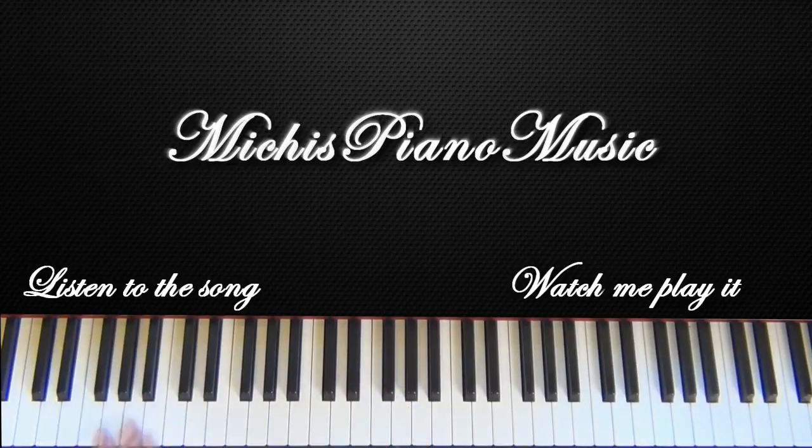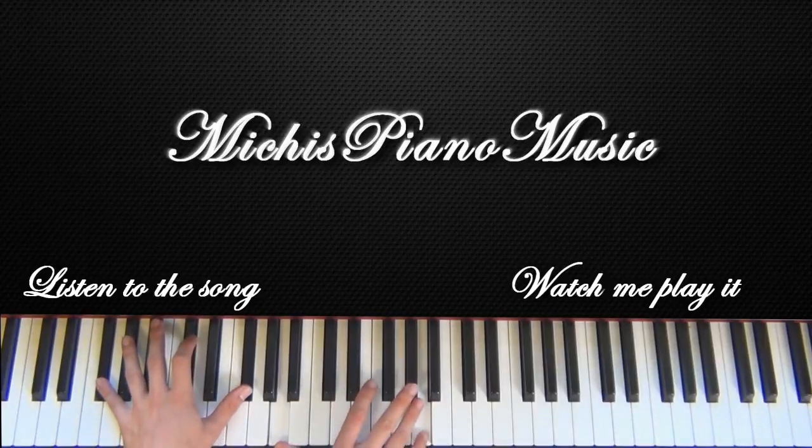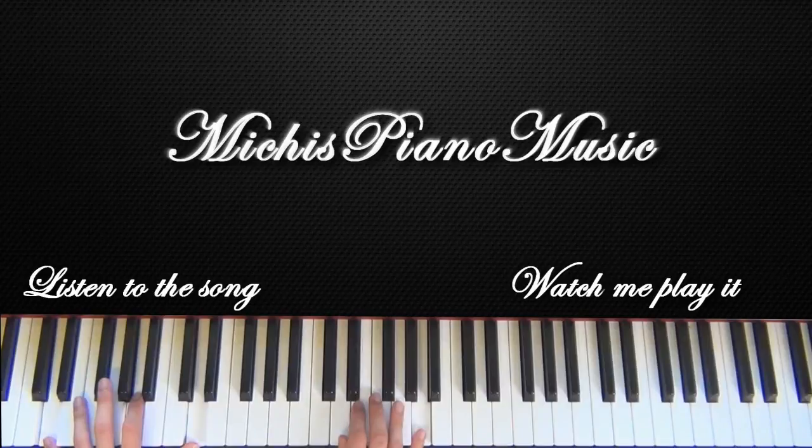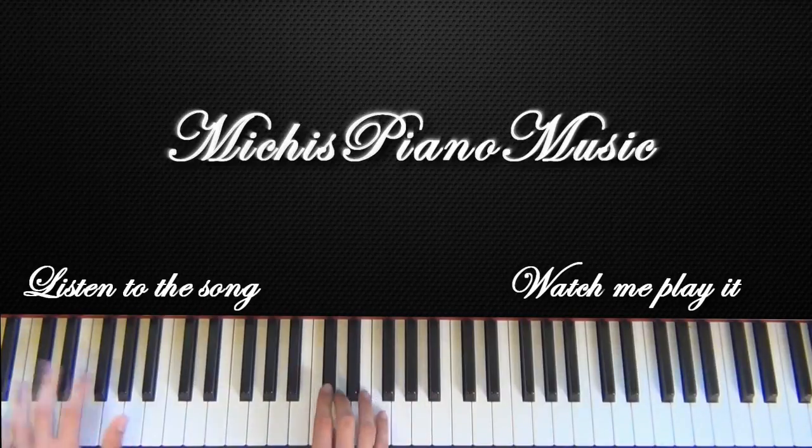And do exactly the same as in the intro again: E, A, D. And now the thing comes that you already know.